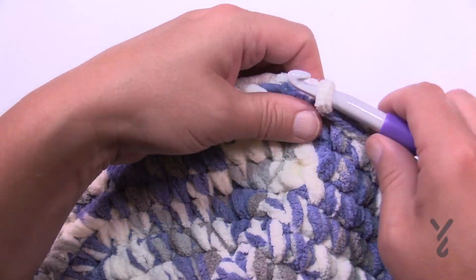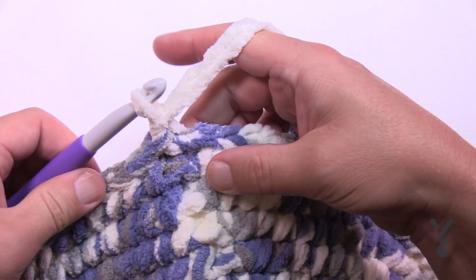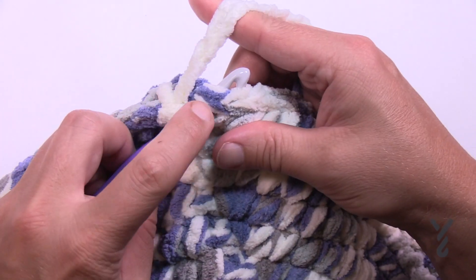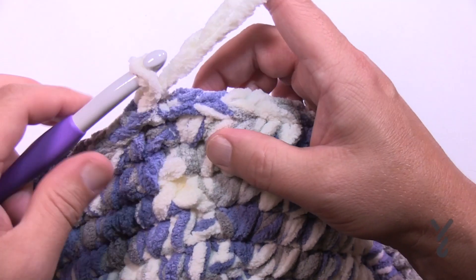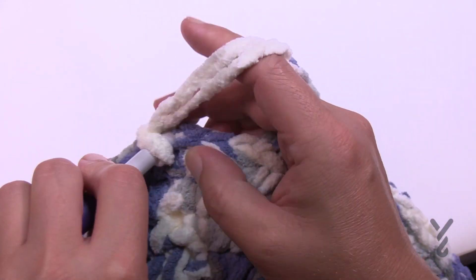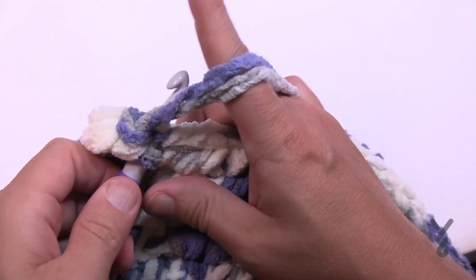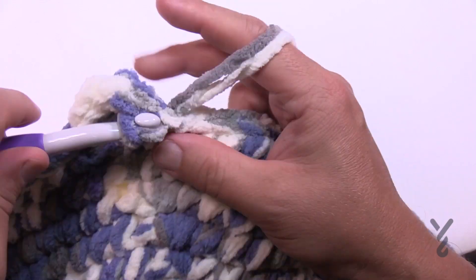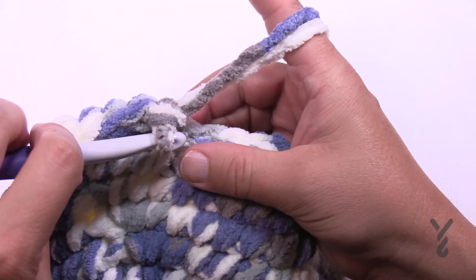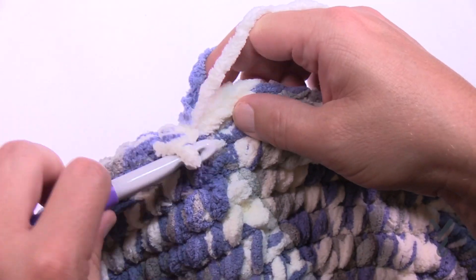For those ready to go on: you'll have 104 single crochets. We're going to chain up one and work in the back loop only. It's a bit hard to see because it's variegated, but when you go underneath the stitches there's one set of loops then two — go in the back loop only. Start in the back loops and just do one single crochet in each. This creates a line that makes it bendable at the base of the basket. Go all the way around, then slip stitch.